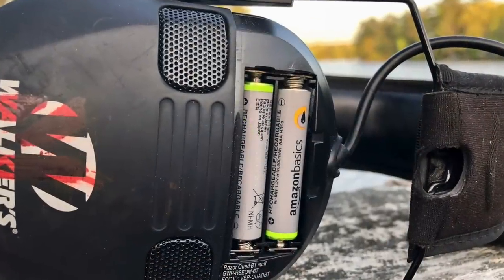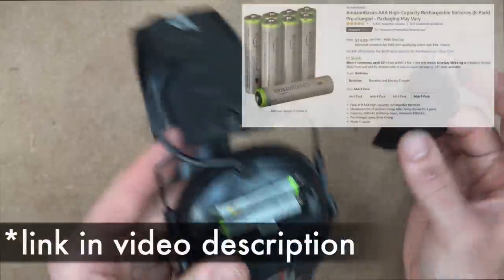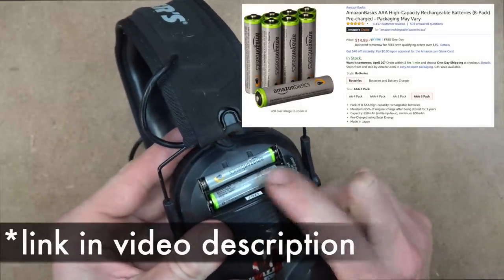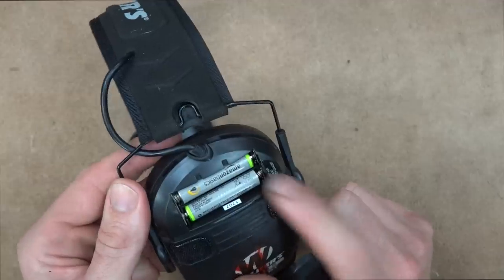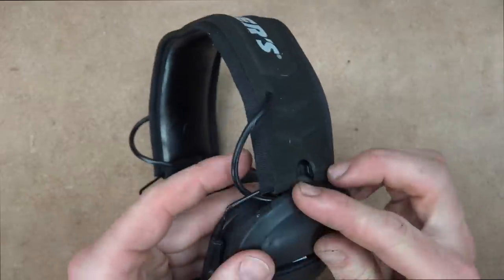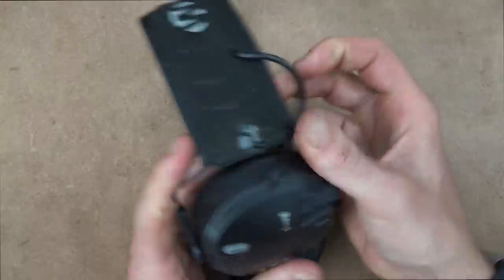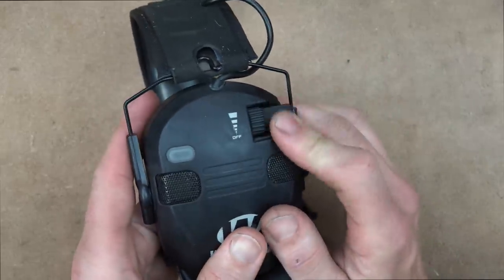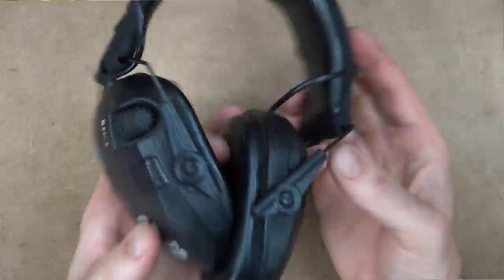It's powered by two triple-A batteries — I use rechargeable Amazon ones because I use these constantly. When I tested it with standard triple-A batteries and left it on to see how long they'd last, it stayed on for 26 hours. So 26 hours of runtime out of triple-A batteries. There is no warning light letting you know they're on, so when you come off the range make sure you click it down and confirm it's off.